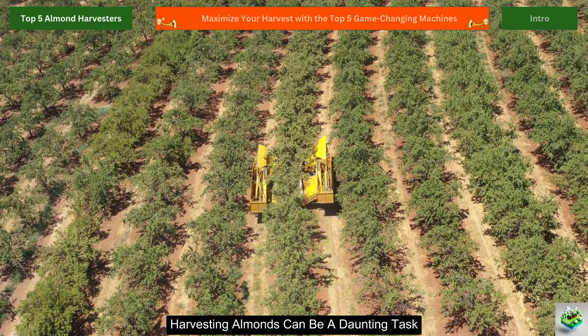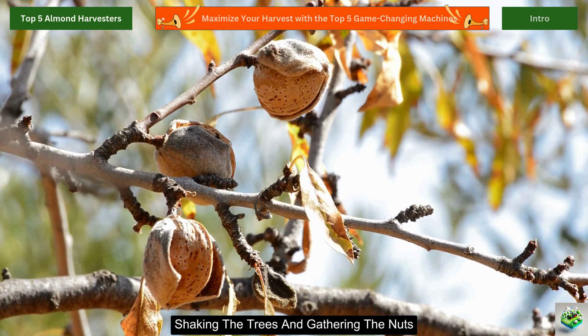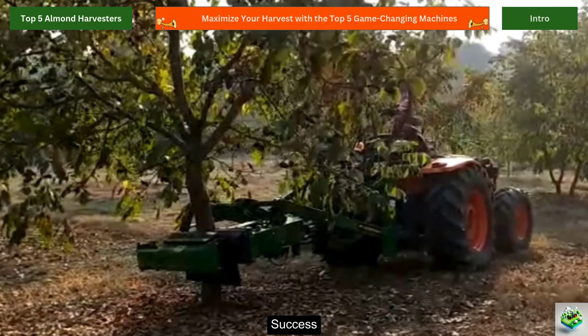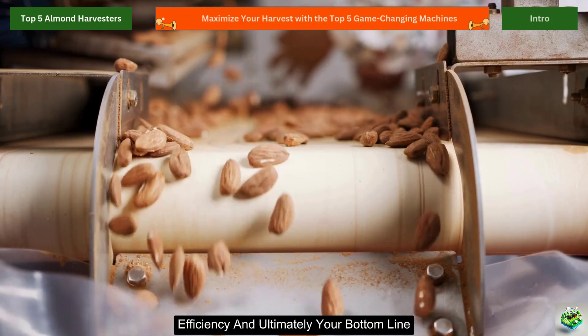Harvesting almonds can be a daunting task, especially when it comes to efficiently shaking the trees and gathering the nuts. The right equipment can make a significant difference in your harvest success, improving speed, efficiency, and ultimately, your bottom line.